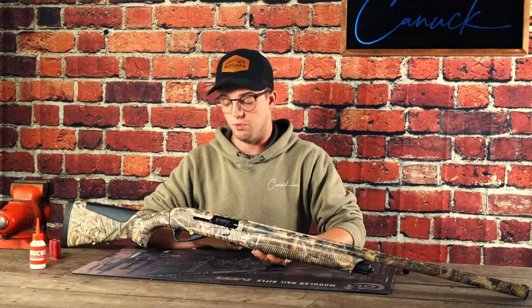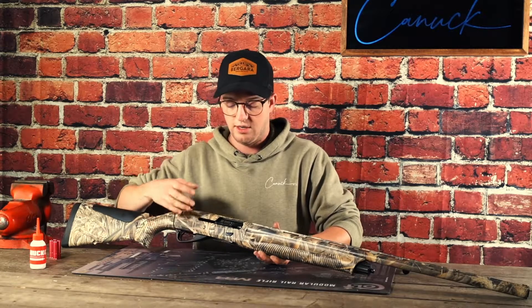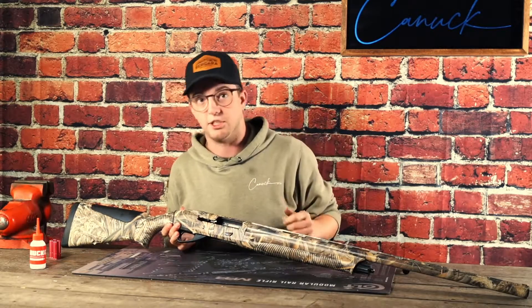The very first thing we're going to do is press the silver tab here, which is the shell release lever. That will allow us to draw the bolt to the rear and lock the action open, and verify that the gun is empty — so there's nothing in the chamber, nothing in the magazine tube.